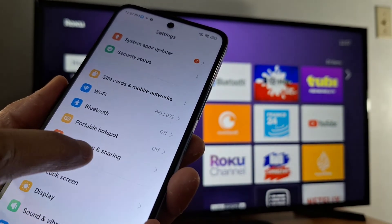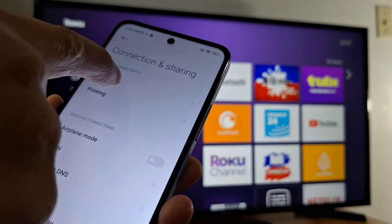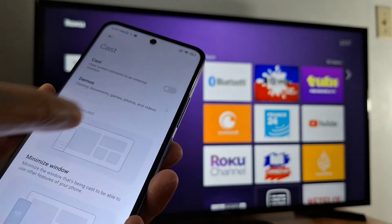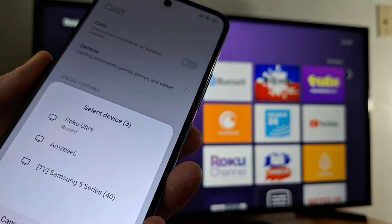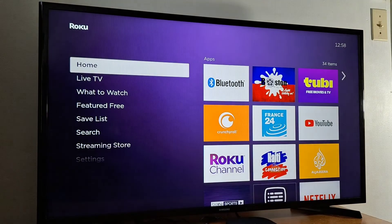Open Connection and Sharing, tap Cast, and enable Cast. Once you press that, you will get a notification saying "Searching for connected devices."